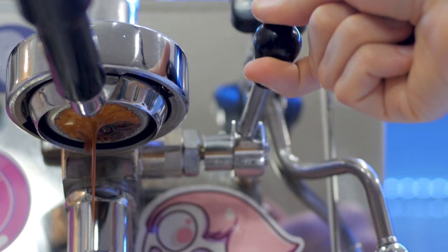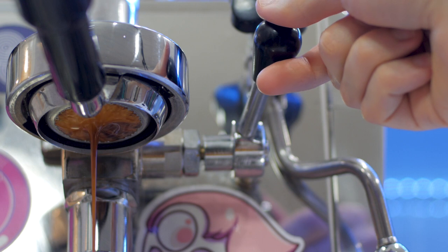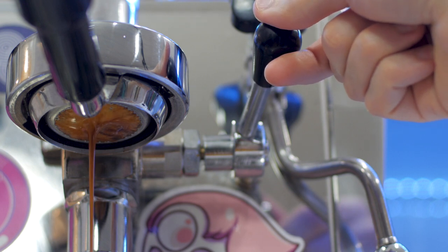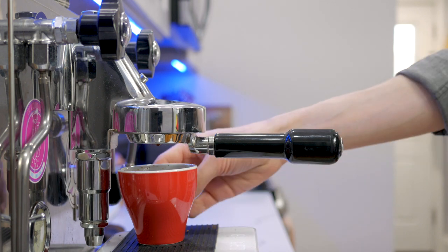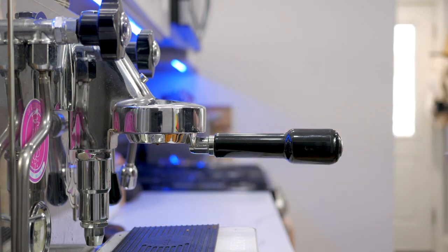This usually takes about 10 to 15 seconds on my machine, and then I'll do anywhere between a 30-second extraction up to 40 or even 50 seconds, depending on the coffee.